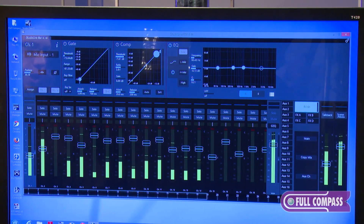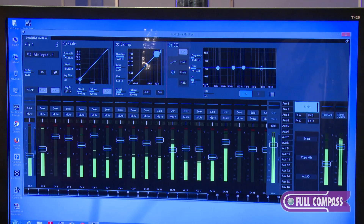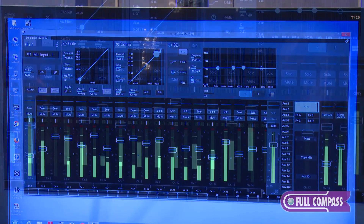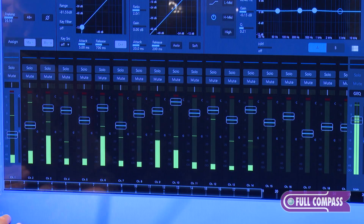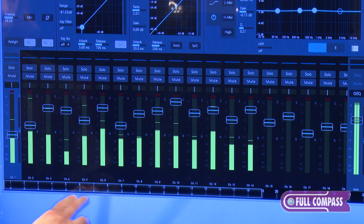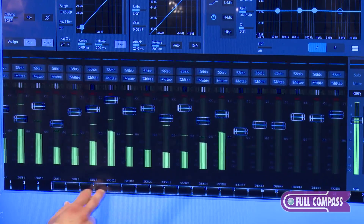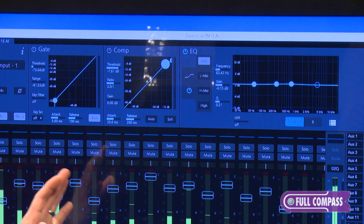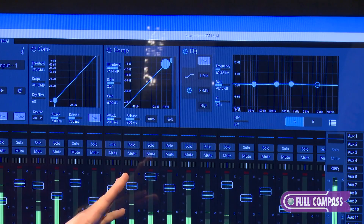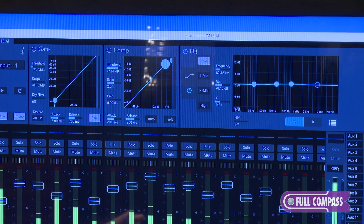Here is the channel overview section, and something really cool they integrated is metering directly under each fader so you can see what's going on at any given time. On the bottom is a meter bridge that gives you a quick view of any channel no matter where you are in the mixer. It also has a window to show where you are in the channel overview section. Across the top is the same fat channel as the StudioLive AI mixers — you have a gate, a compressor, an EQ, and AB select so you can set up two different settings for each channel.